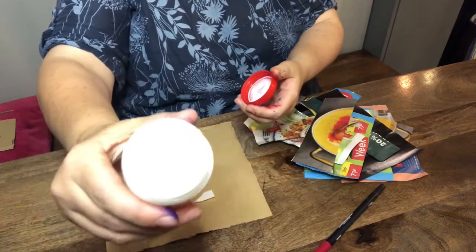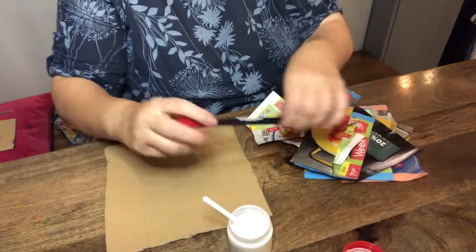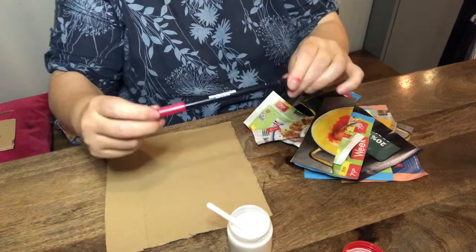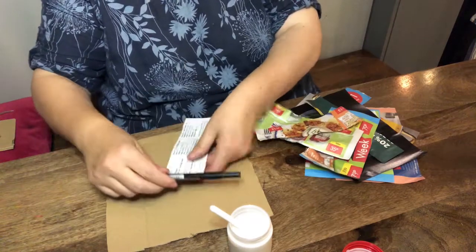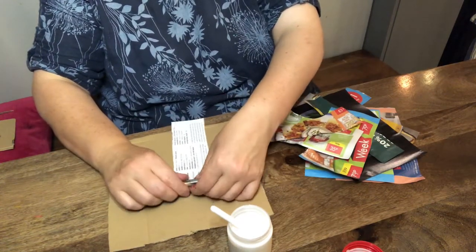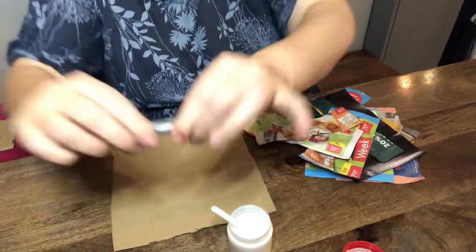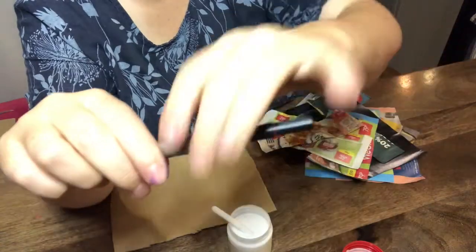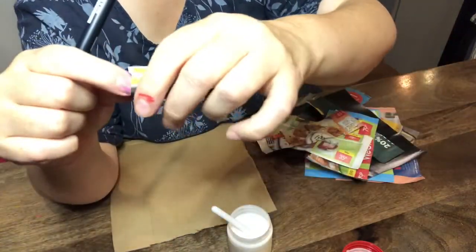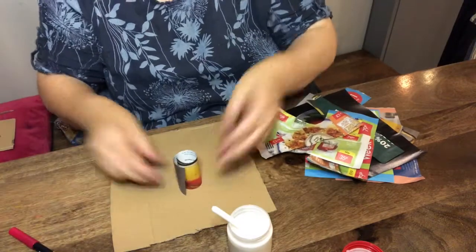Don't get it on your clothes, everybody — be careful. And the last thing you need is a pen or a pencil, but we're not going to draw with it. We're going to be wrapping our strips of paper tightly around it. Just lay it down and roll the paper on. Give it a little pinch at the end — that helps to keep its shape. Then you just pull it off, and there we have our first little magazine paper tube.